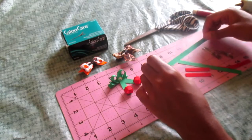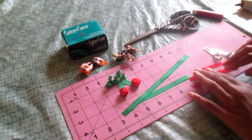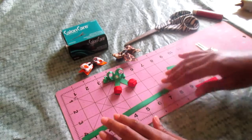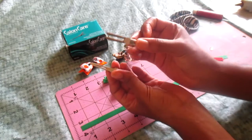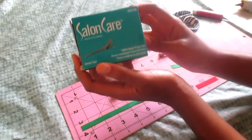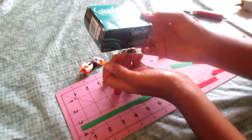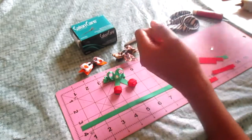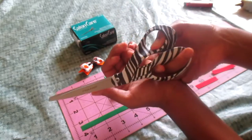To get started, what you're going to need is grosgrain ribbon — 3/8 inch grosgrain ribbon in green and red. You can use satin or grosgrain, as long as it's 3/8 inches. You're also going to need alligator clips. You can use either kind — it doesn't really matter. I got mine from Sally's; you get about a hundred clips from there for probably three or four dollars.